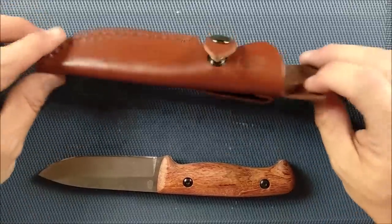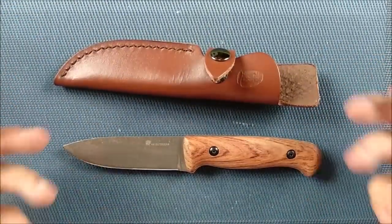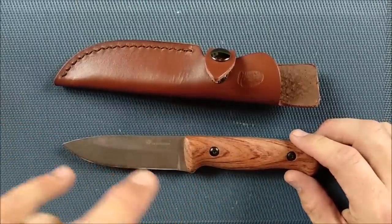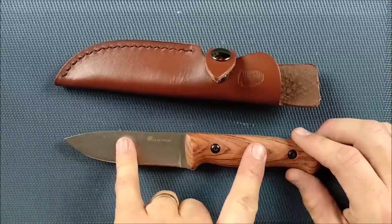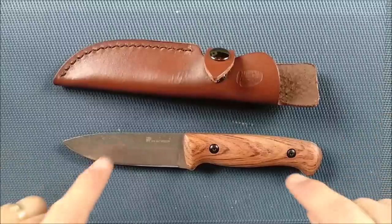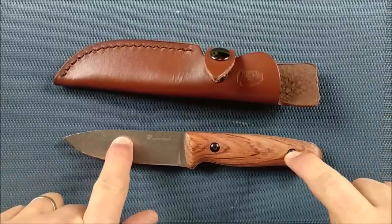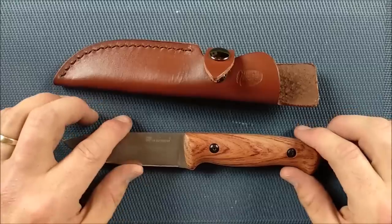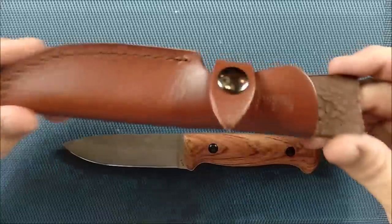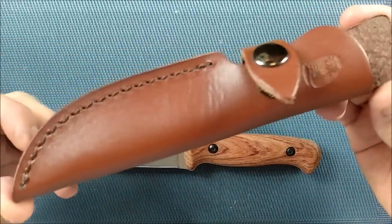Generally speaking, I'm quite fond of HX Outdoors as a brand — they do good work and this knife is no exception. It's definitely a budget knife, well under 30 US dollars. You can find it under 30 dollars no problem. I paid just about $28.50 US, and I don't think that's a bad number for this knife at all. I already showed you the sheath but let's take a closer look at it.